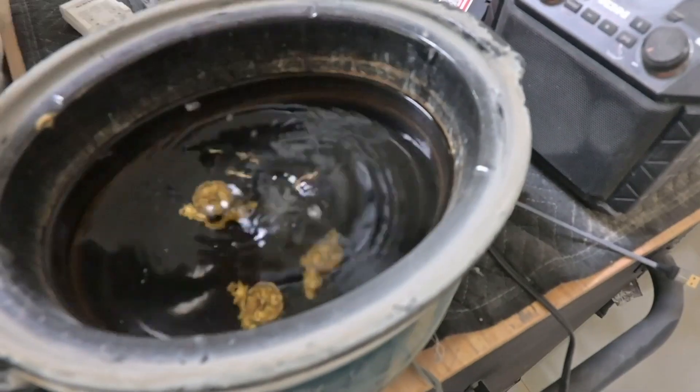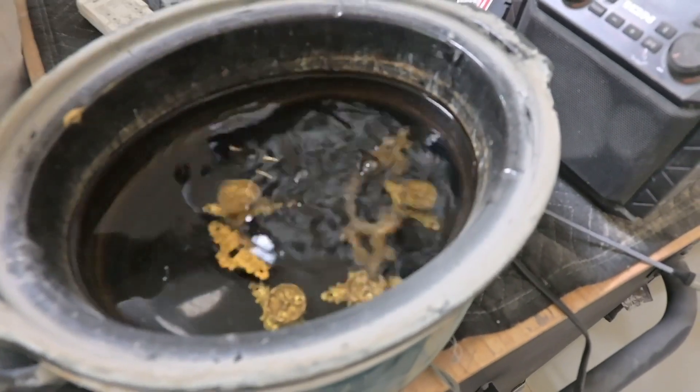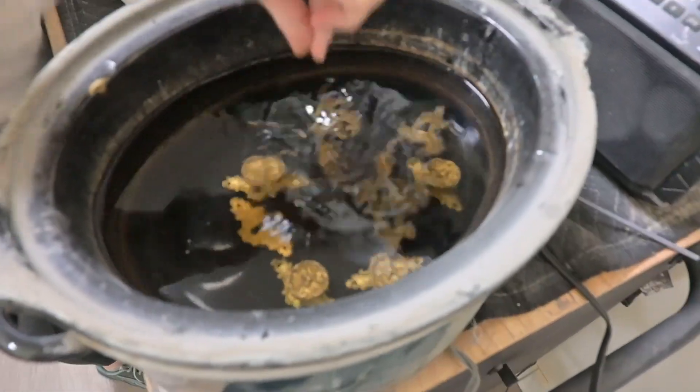You just plop the hardware in, put it on high, and leave it throughout the day. Then we come back at the end of the day, take it out, and clean it.